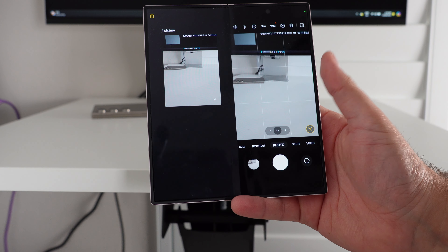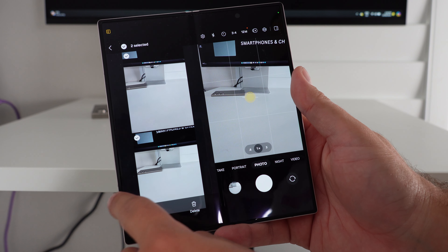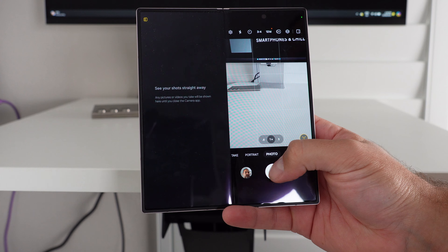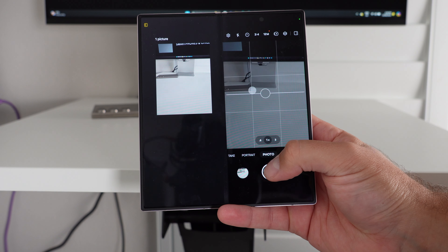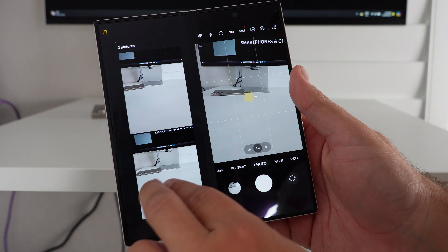The last part with the Fold is the optimized software for the larger inner display. I'm not usually a big advocate for taking photos with a tablet, but this is a Fold — the cameras are flagship quality. When unfolded with the camera open, you can optimize it so one half of the display shows your review — the photos you've taken — and the other half is your preview with your shooting modes. When you capture a photo, the review side updates with the last few shots; you can pinch to zoom in on them or long-press to delete. It's a much more efficient way of utilizing that inner display.